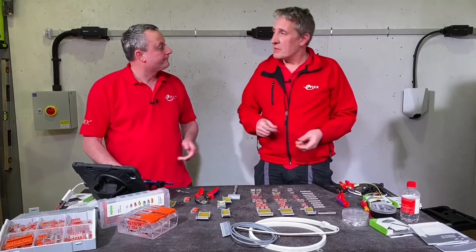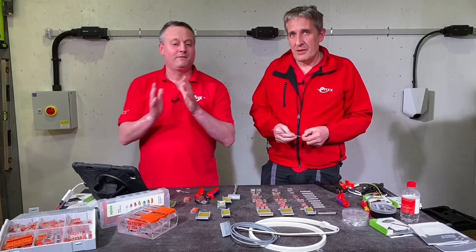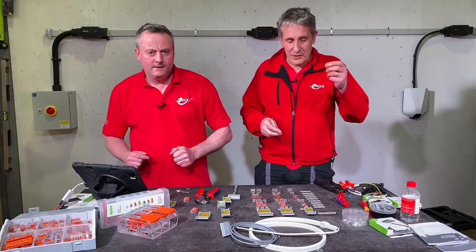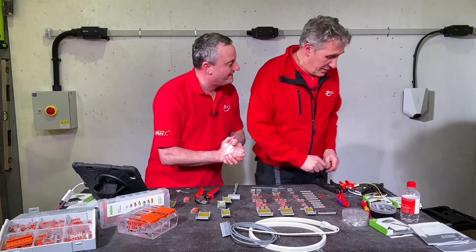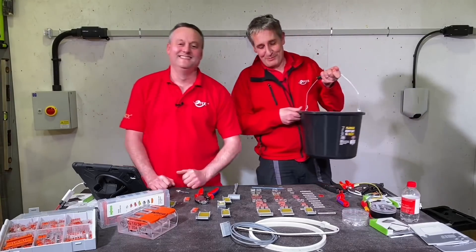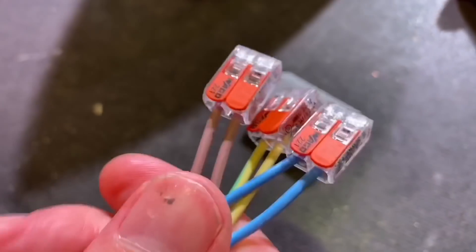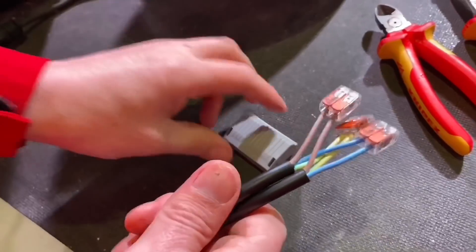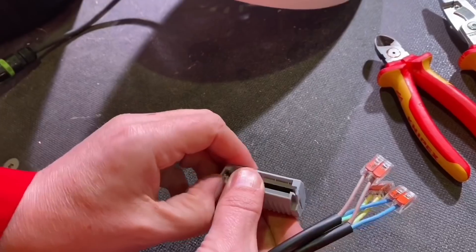For Europe, the rating is up to 450 volts, 32 amps, and all connectors in this range take up to a 4mm conductor — stranded or solid. If using a ferrule for fine-stranded conductors, you'd need to use a smaller size. We've teased the bucket of water long enough — let's bring it out.